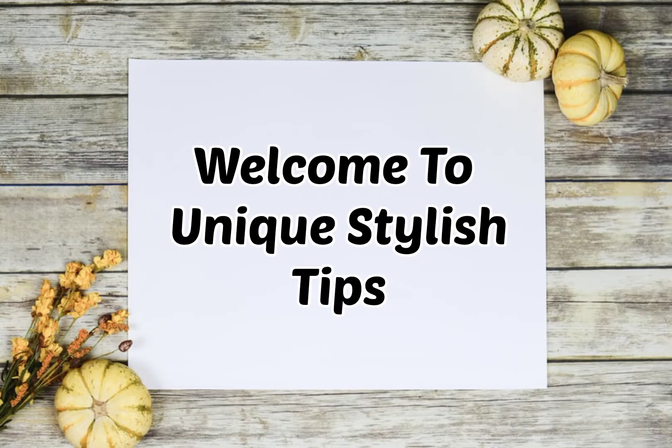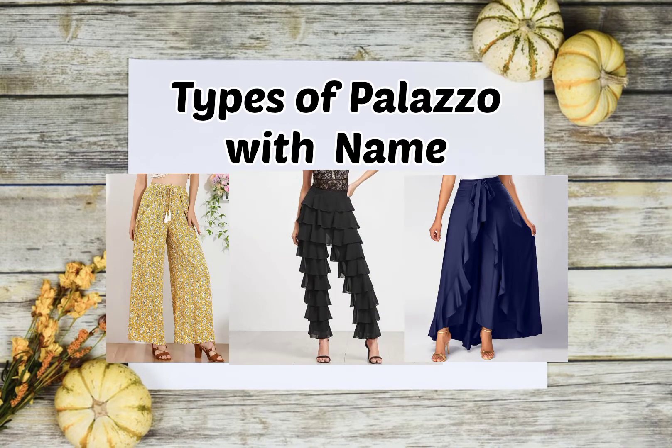Hello friends, welcome back to my channel Unique Styling Tips. In today's video I will be telling you about different types of plazos with their names. If you are new to this channel, please subscribe and click the bell icon for more updates. Without any further ado, let's get into the video — hope you enjoy!